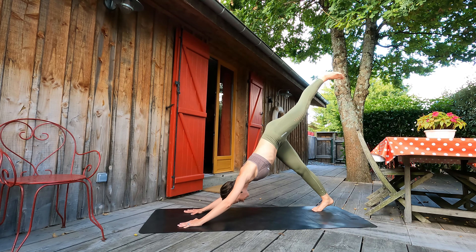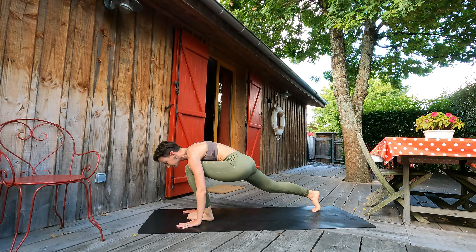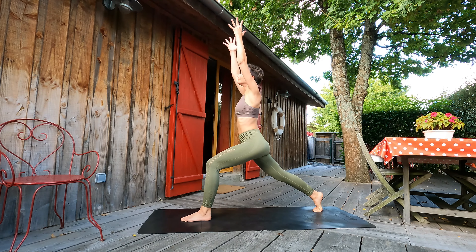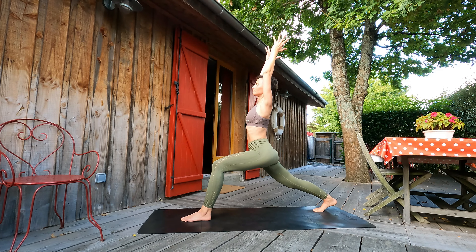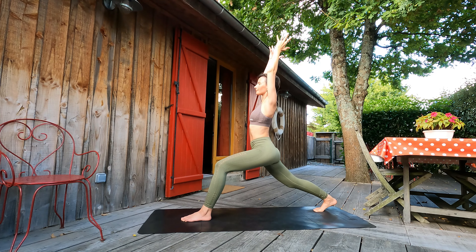When ready guys, inhale, lifting left leg up, hips in one line. Exhale, stepping foot between palms. Inhale, slowly lifting to high lunge, feeling firm feet on the ground. Let's breathe guys. Our front knee is above ankle, straight back leg, shoulders back. Pulse sessions — inhale, lifting up; exhale, deepening down. Let's repeat several more times.